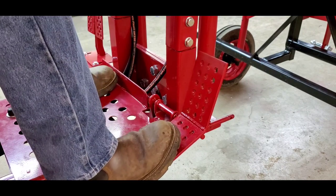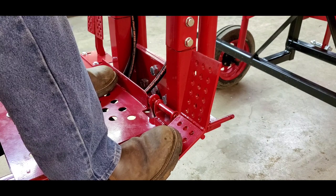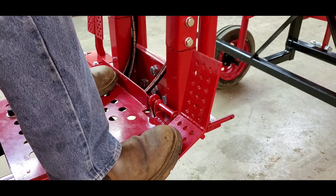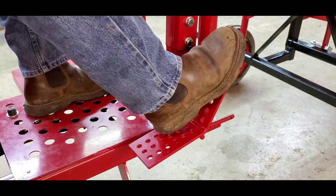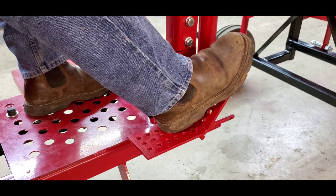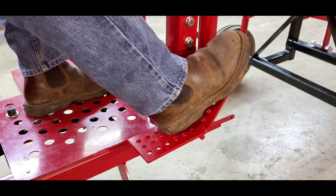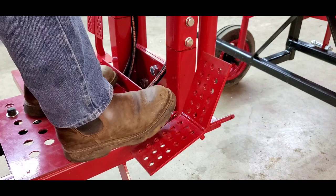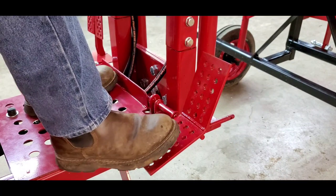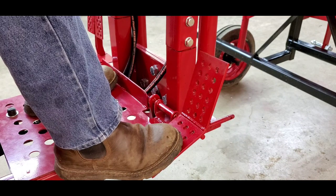To go in reverse, simply press down at the bottom of the pedal — the harder you press, the faster the tractor will move. To go forward, simply press the top of the pedal; again, the harder you press the faster it will move. The braking system is built into the wheels like a zero turn lawn mower. Simply release the pedal and the tractor will brake itself. To brake more quickly, just gently press reverse until the tractor stops.